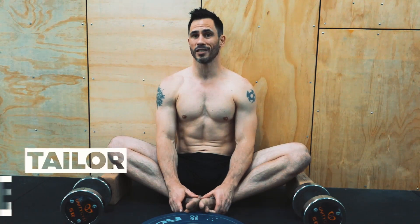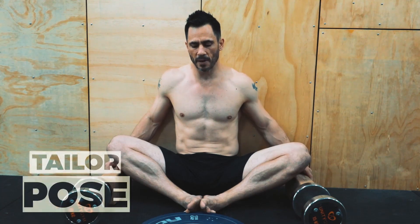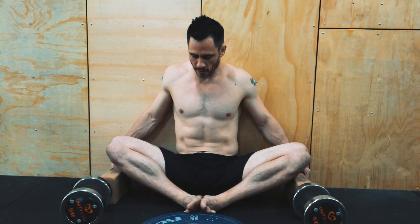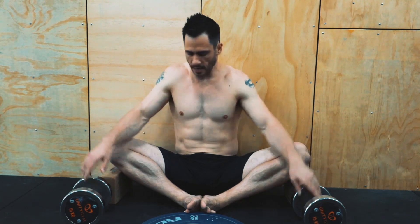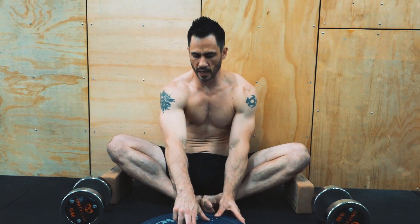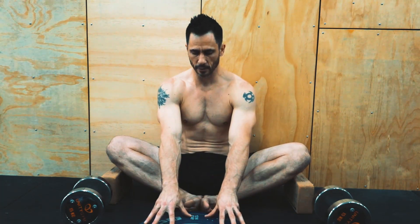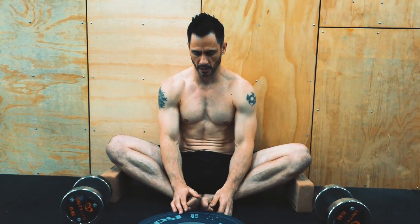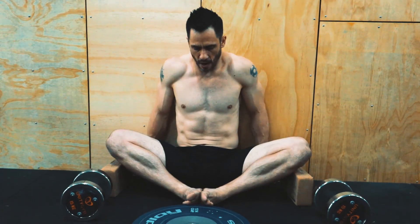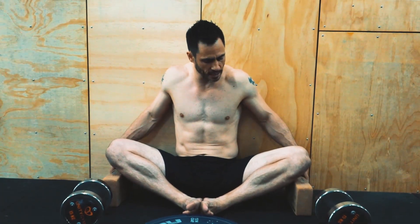The first exercise we're going to do is called the tailor pose. This is an absolute killer and there's a lot to it. Everything I'm about to describe is what we do in one set. The first thing is the overcoming isometric — the butterfly overcoming isometric. I've got a 20 kilo (44 pound) weight plate holding my feet in place, and something to hold on to. I want to remind you again: this is an advanced workout. It expects that you already have a basic understanding and several months of training in end-range strength.